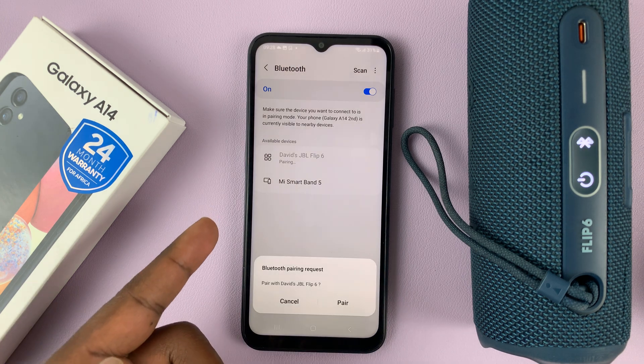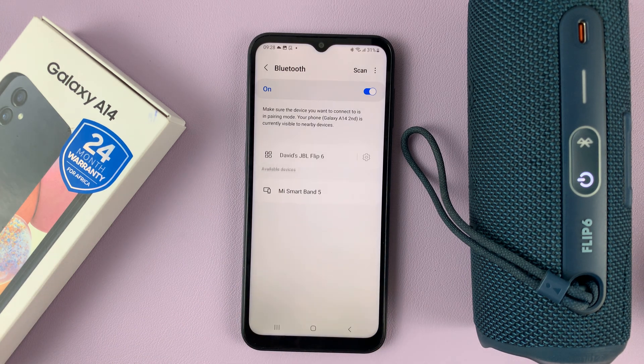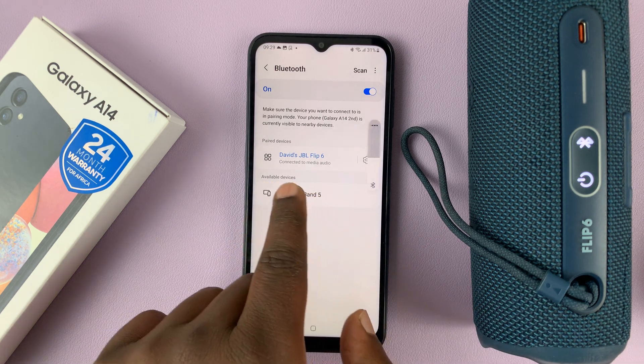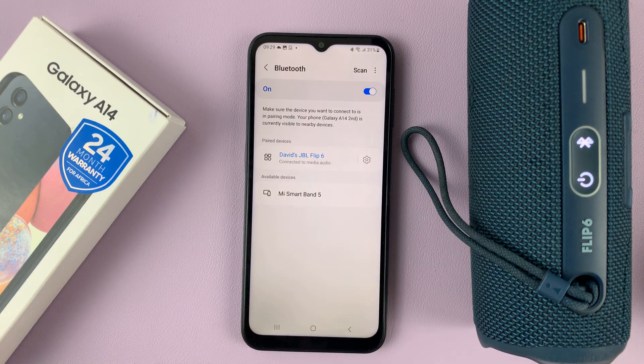It's going to attempt to pair and will tell you there's a pairing request. Tap on Pair to confirm you want to pair. And now, as you can see, that Bluetooth device — which is my JBL Flip 6 speaker — has been connected to the phone.